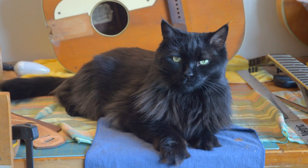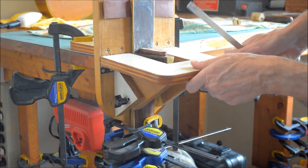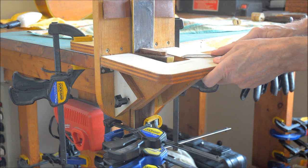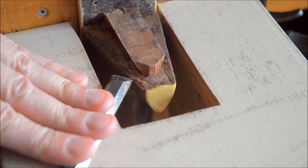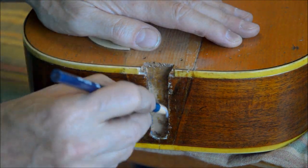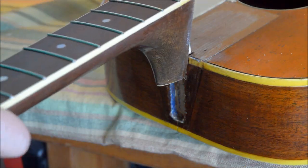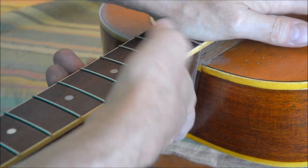Cats are always interested in this kind of activity. I use this jig to adjust the neck angle. The grease pencil allows me to put the neck in and then see where it rubs, so that I can take off more from the little shim that I added.